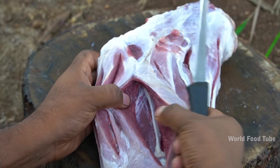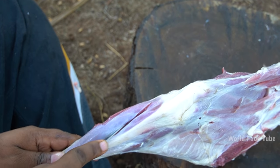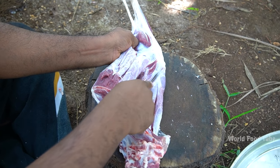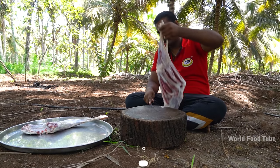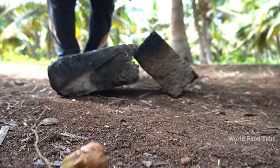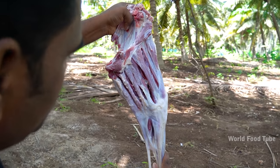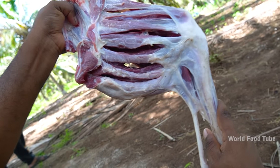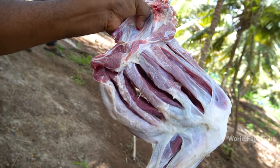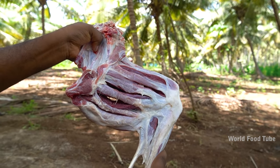Let's put the masala in here. I will add the salt to the ground. I will add the salt. Let's put the masala in the sauce.